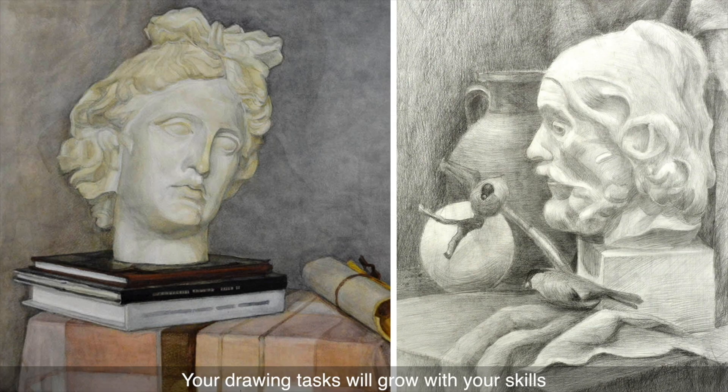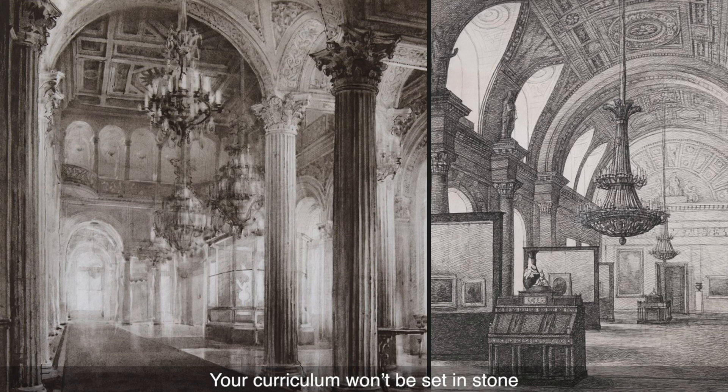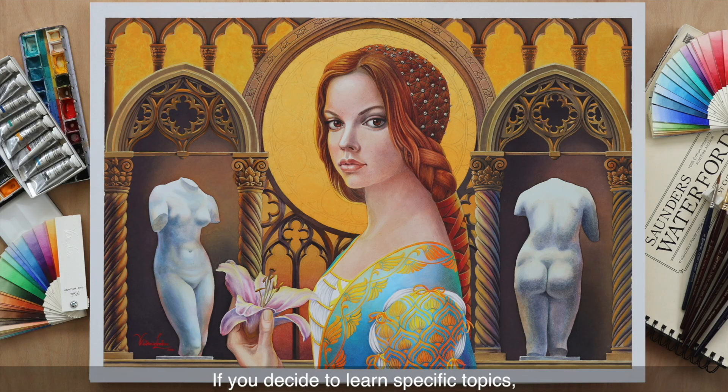Your drawing tasks will grow with your skills, advancing from simple to more complex topics. Your curriculum won't be set in stone — if you decide to learn specific topics, they will be incorporated into your studies.